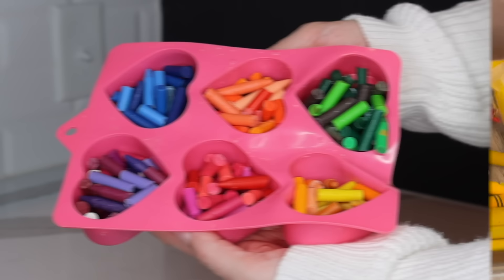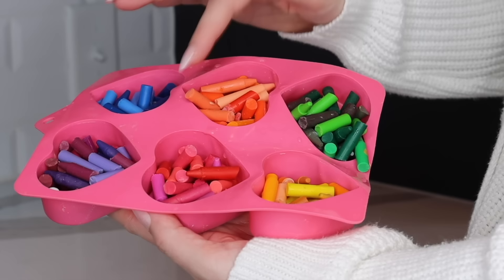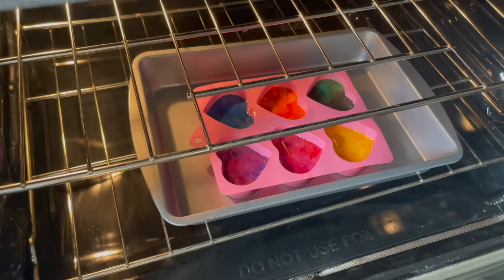Then break the crayons into little pieces and place them inside the silicone mold — I tried to put similar colors together. Next place the mold with the crayons in the oven for about five minutes at 275 degrees, or until the crayons are fully melted. After the crayons are completely cooled you can take them out of the mold, and again they come out so easily. I think this is the most fun part just seeing how they look.